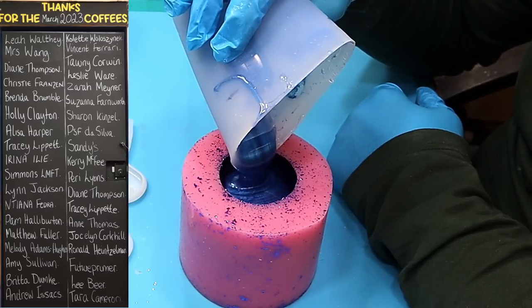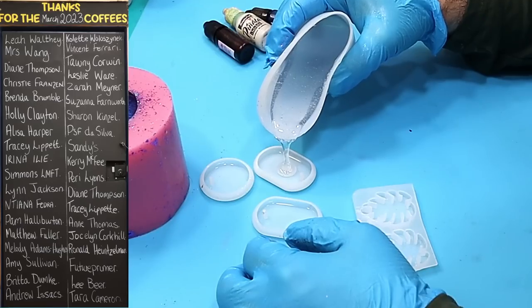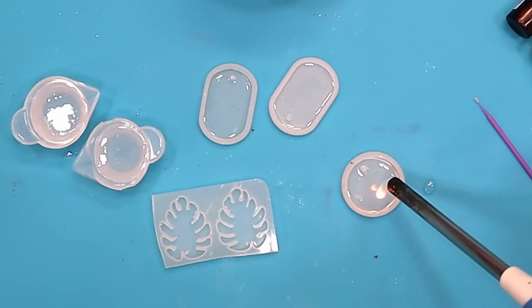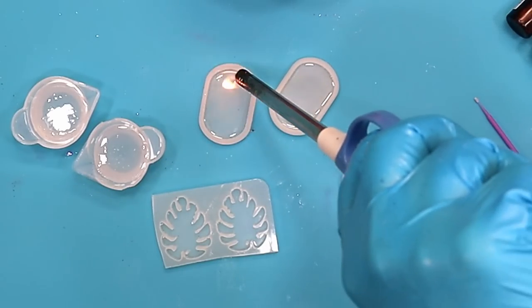I want to say a massive thank you to everyone who bought me a coffee last month — I really appreciate it. I've just had to buy a new mask and it was really expensive, so every coffee goes towards something for the channel. Thank you so much. If you'd like to buy me a coffee, the link is in the description.